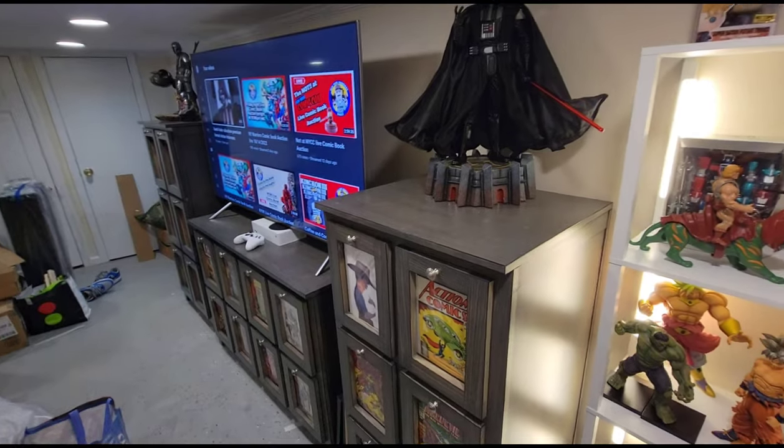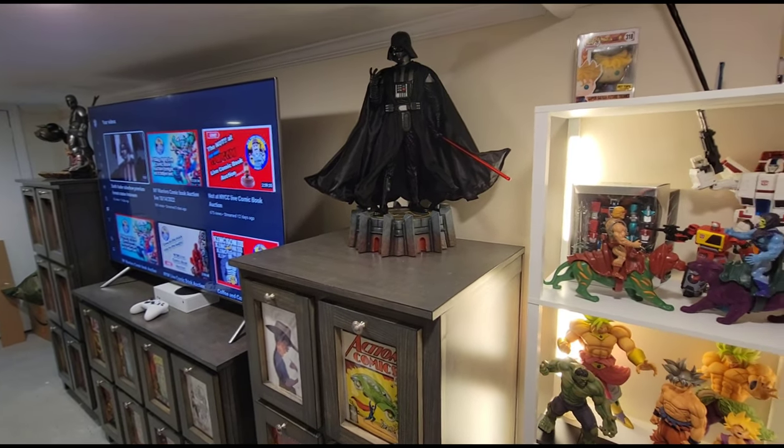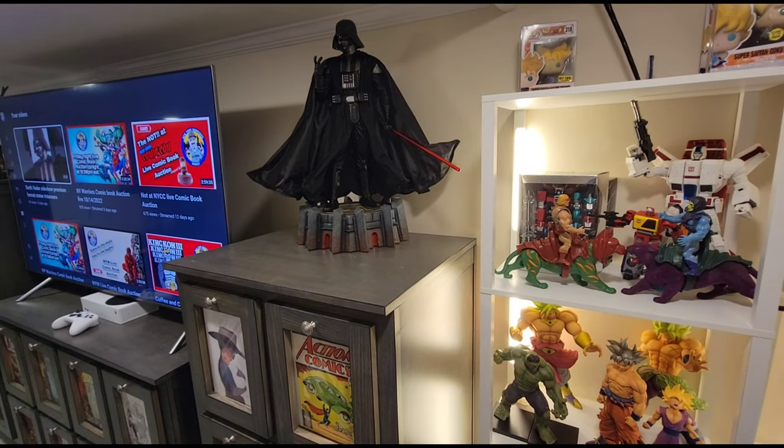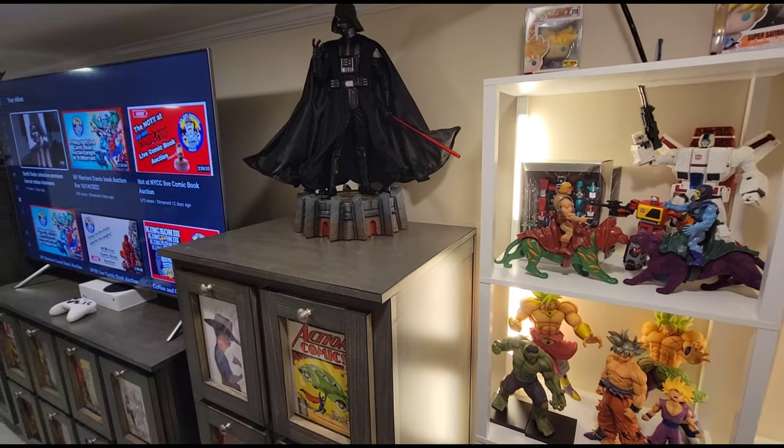Yeah, so that's it, guys — that's the whole layout right there. Hope you guys enjoyed it. Once I finish the entire basement, I'll do a traditional basement tour and show you everything. Until next time. Peace.